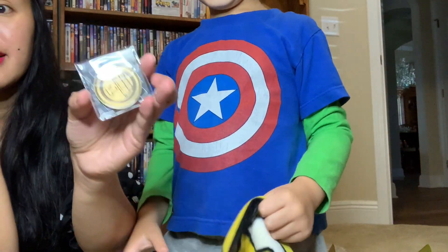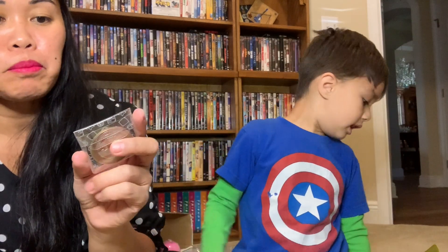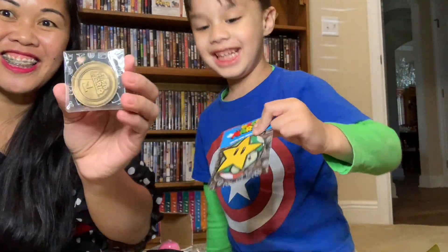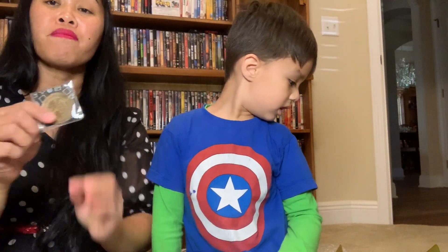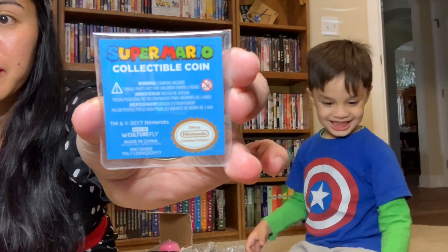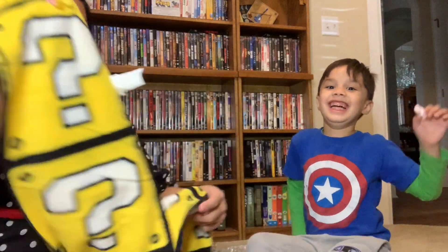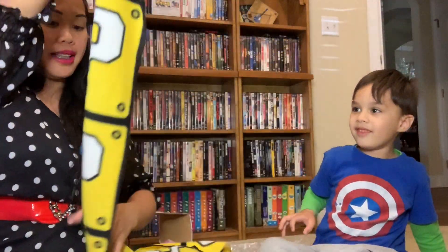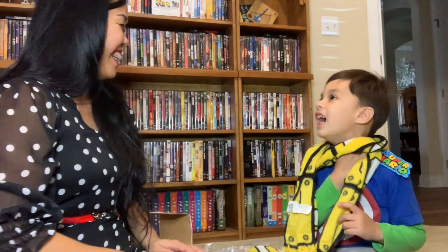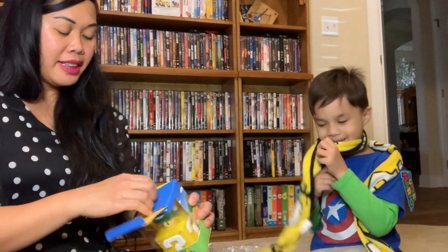Check this out, you guys — it is a collectible coin! You got a star in there. So we got a collectible coin. We're wondering how much this thing costs. It's amazing. Oh, and it's a scarf! I thought it was a blunky — look, it's a Mario scarf! You wear that when it's cold. So what is in here, Ben? Is this something you can play with?